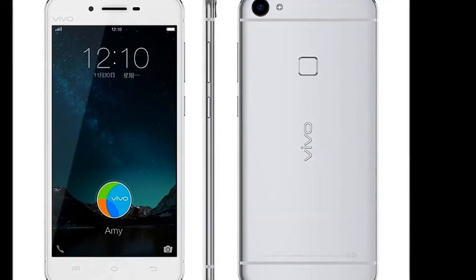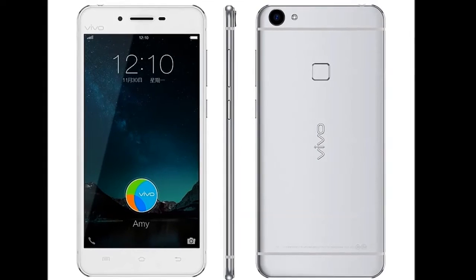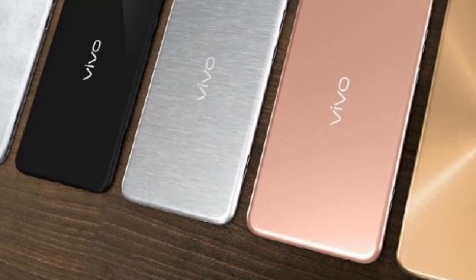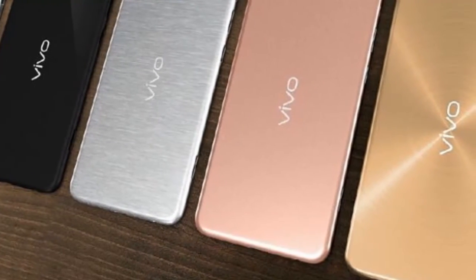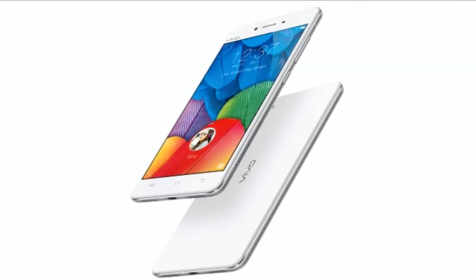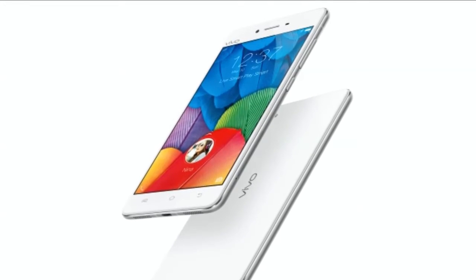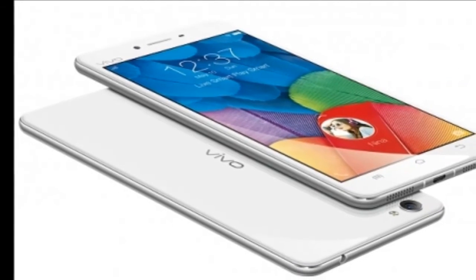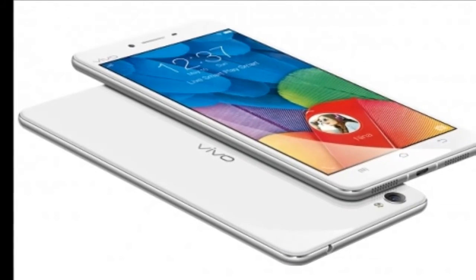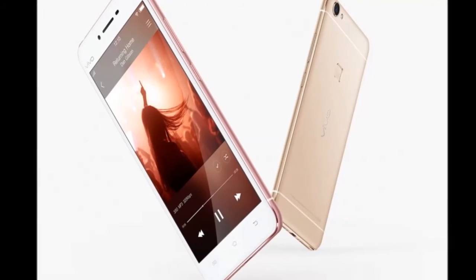The dual-SIM Vivo X6 Plus, seen above, on the other hand features a 5.7-inch super-AMOLED full HD display with 2.5D curved glass and a calculated pixel density of 389ppi. Unlike the X6, the X6 Plus comes with 64GB inbuilt storage out of the box. A 3000mAh battery backs it. The handset also sports a Yamaha Hi-Fi chip and a dedicated amp for better audio output.